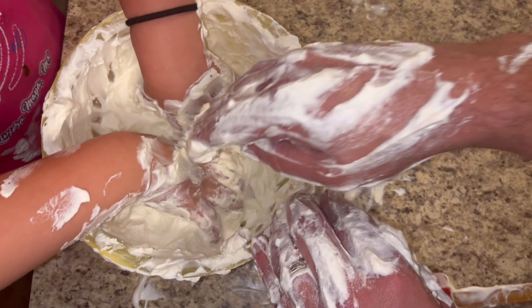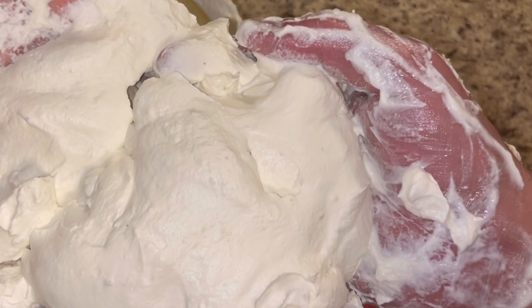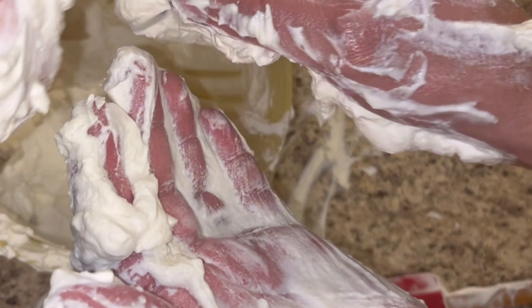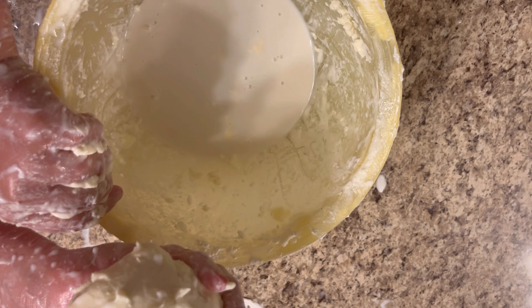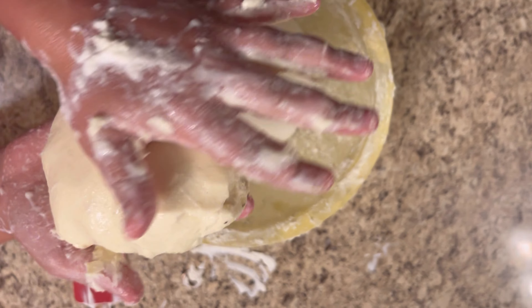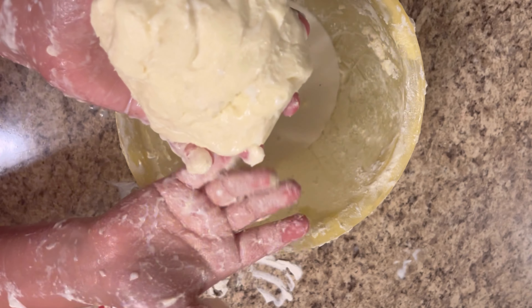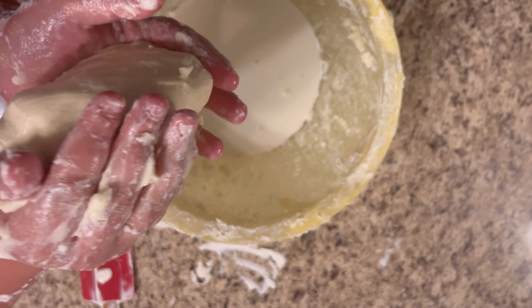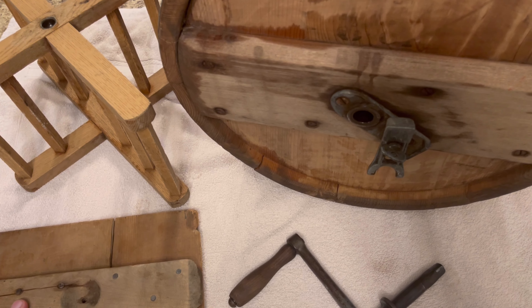Well, there is our first attempt at making butter the old-fashioned way, and as you can see — complete failure. But we had a good time and got a lot of exercise. It started to get all clumpy and stuff. What you've done is you've connected to your great-great-grandparents, making your own butter — maybe not quite how they would do it, but that's pretty cool. Keep your stick on the ice.